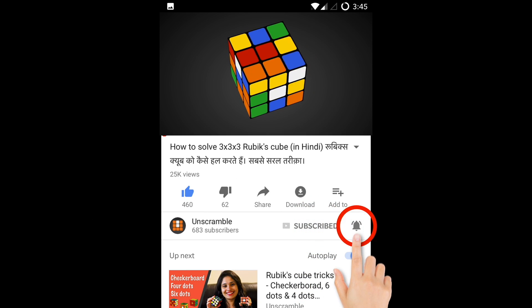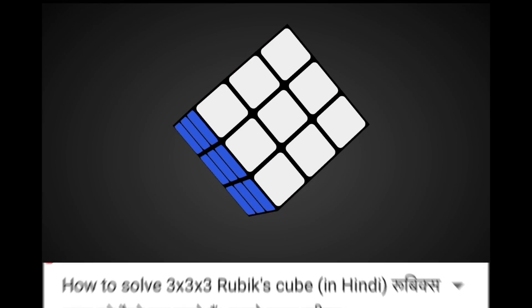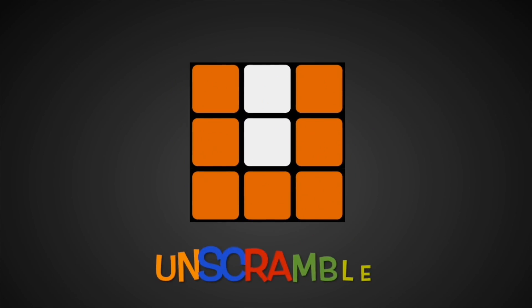Subscribe and press the bell icon to see my videos first. Hello everyone! How are you guys? This is the first video of the new year. Why don't you learn something new? In this video, we will learn how to solve 2x2 cubes. And if you want to solve a Rubik's cube, this will help you. Let's get started!